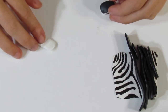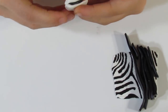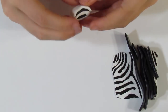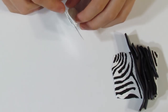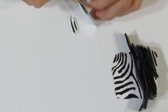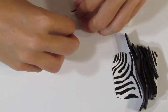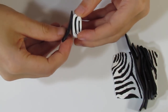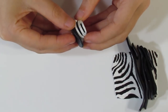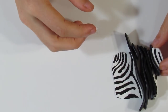I would just continue doing what I'm doing now for the entire cane — just every now and then I'll trim up these sides just to help keep it nice and neat. I'll just continue doing this for the cane and show you what it looks like once I've finished assembling it.